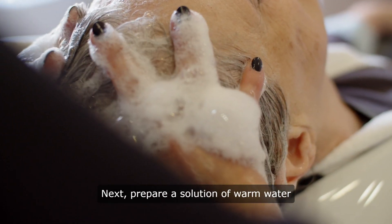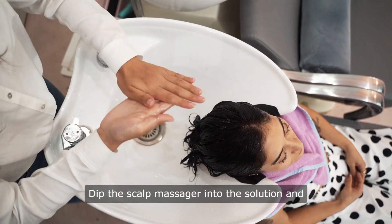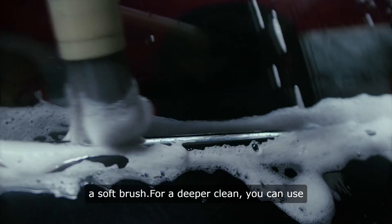Next, prepare a solution of warm water and mild shampoo or gentle detergent. Dip the scalp massager into the solution and gently scrub the bristles using your fingers or a soft brush.